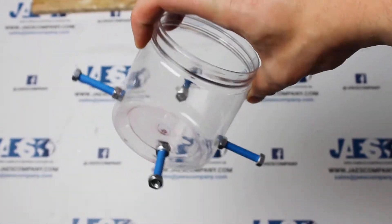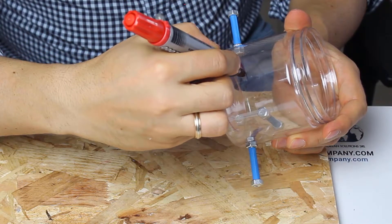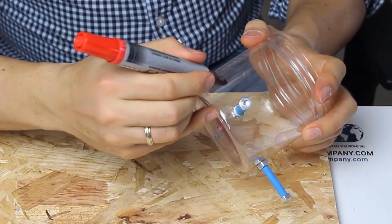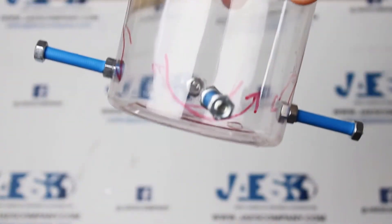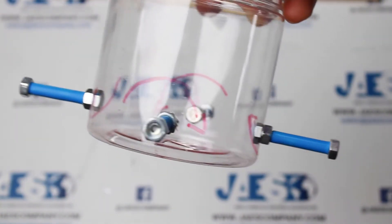In this way, we will create the coils of our motor, on which the electric current will flow. Around each screw, we draw the direction of each copper winding, which in turn will determine the direction of the magnetic field generated by the interaction of the coils with the magnets. The direction of the windings must be alternated.